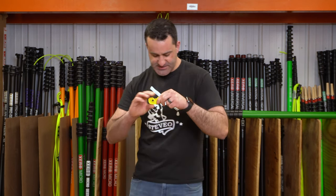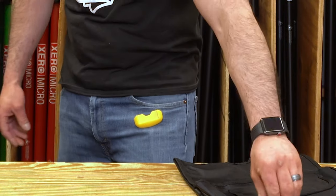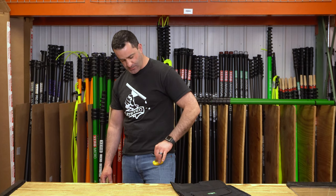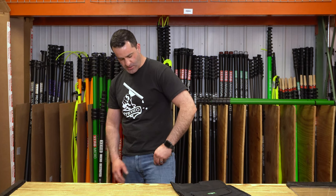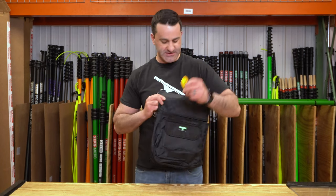Being a strong magnet, you'll see that it can easily go through your jean material, your denim — just like that. You'll keep a small scraper right at your side, or another place it'll actually hold on really well is a simple pouch like this.